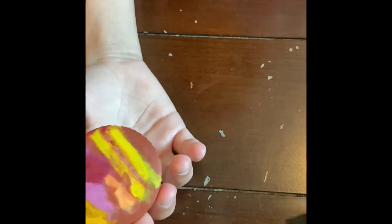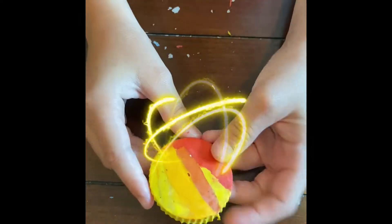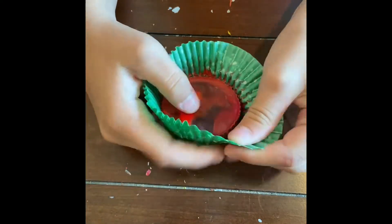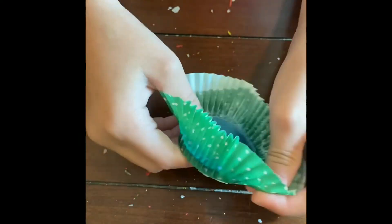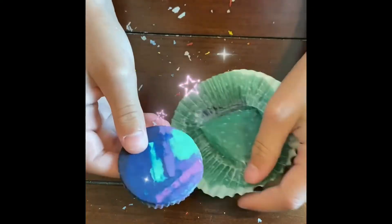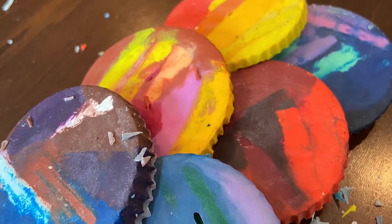Should we do the next one? Yeah! That's so cool. Wow! We made some awesome crayons. Yeah, we did. I think we should color with them. I think you're right. Yeah!